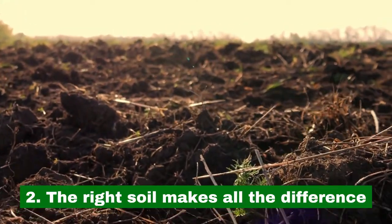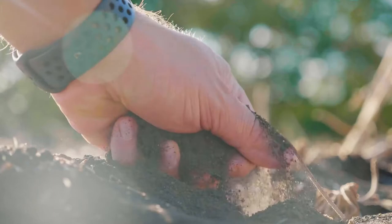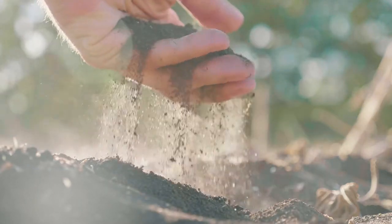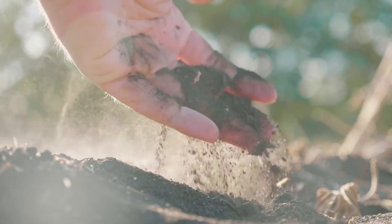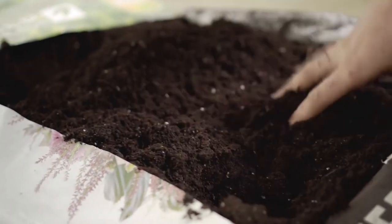2. The right soil makes all the difference. You can use a combination of two parts clay and one part sand for the soil, and then add a layer of potting mix soil to plant the seedlings and cover them with some more soil.